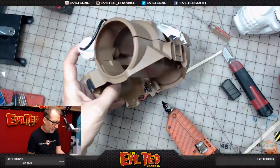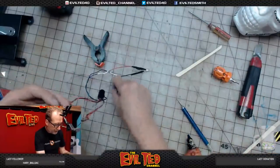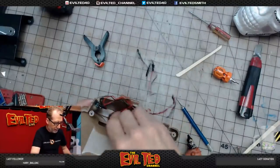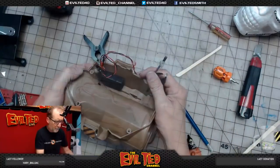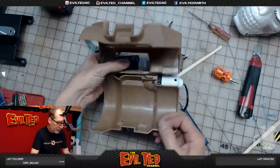Before I close this up it looks pretty good — let's do a lighting test. I'll snap the battery in and place it where it would sit. Let's check our lights — yes! Look at that, it works! Awesome.